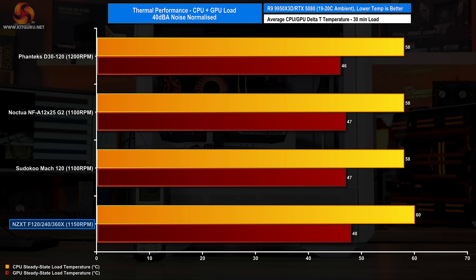In the noise-normalised test at 1150 RPM, the NZXT F-Series X sits just behind its competitors, with the CPU averaging 60°C over ambient and the GPU at 48°C — slightly warmer than Phanteks, Noctua and Scythe fans which hover around 58°C CPU and 46–47°C GPU. This shows that despite a reasonable RPM, the NZXT fan design and airflow efficiency are a little less effective. In practical terms the difference isn't large, but it's noticeable, and the NZXT fan will handle combined loads adequately.